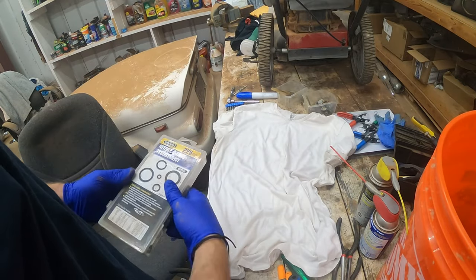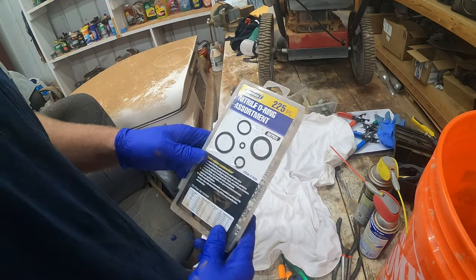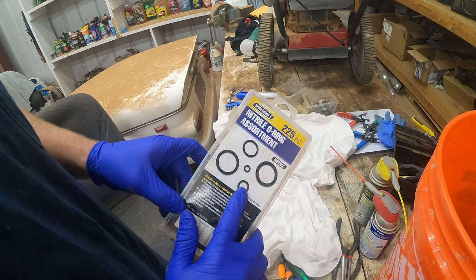Can you really rebuild a carburetor without buying something from Harbor Freight? The answer is no.